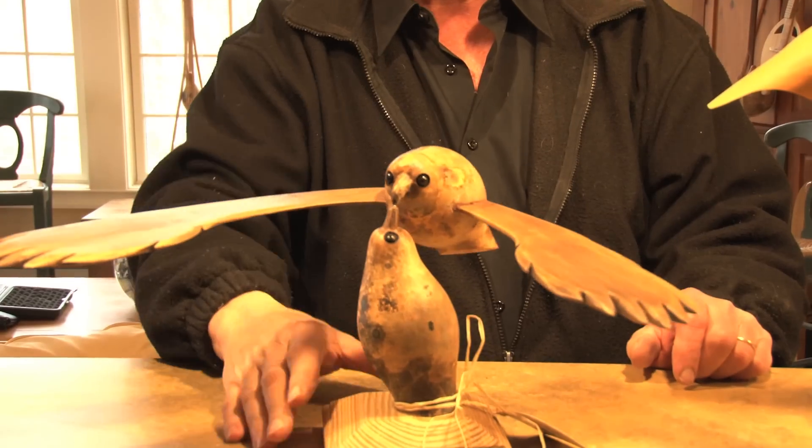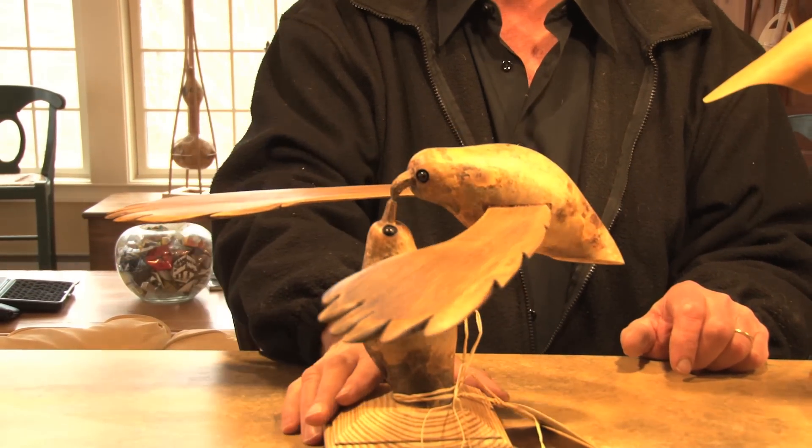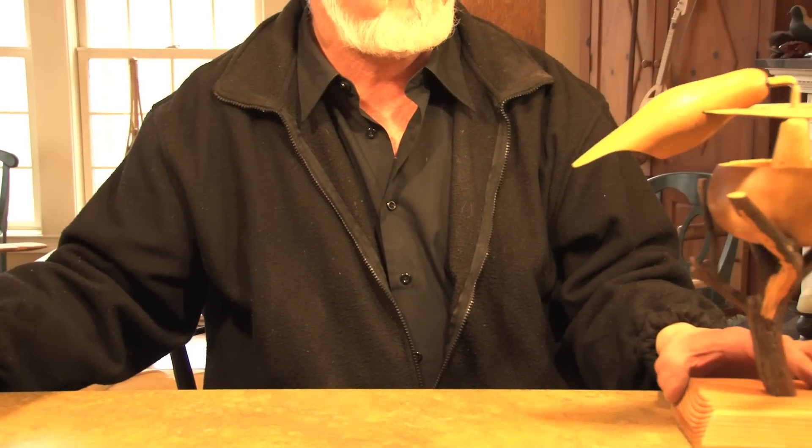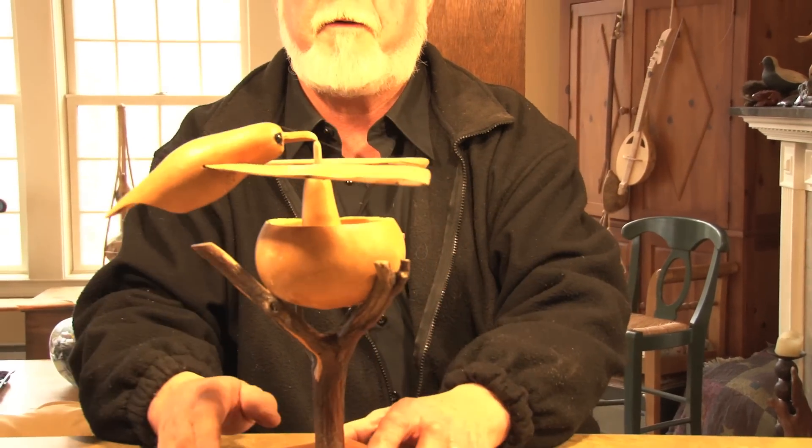Not only do I have a Feed the Baby, but I also have another type of floating bird — I call this the Good Mother. Because she's feeding the baby in the nest.